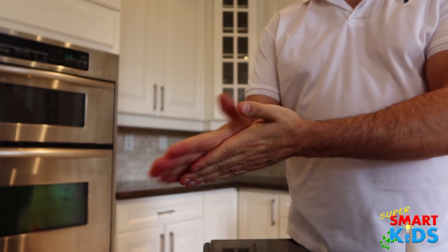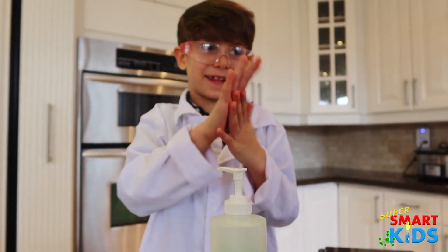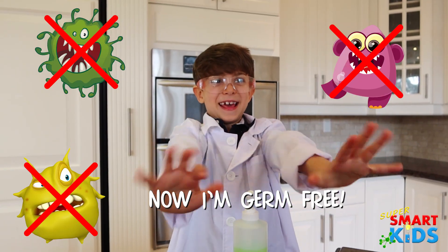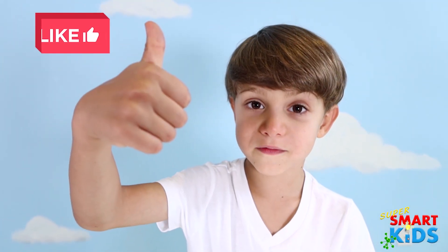It dries out your hand a little bit. That's okay — it's killing all the germs on your hands. Now I'm germ-free! Thank you for watching. Give it a thumbs up if you like the video.